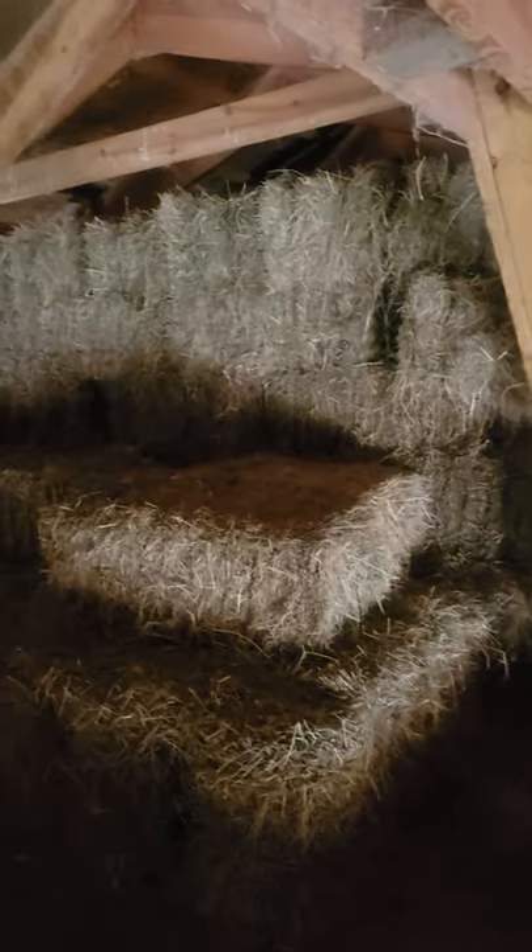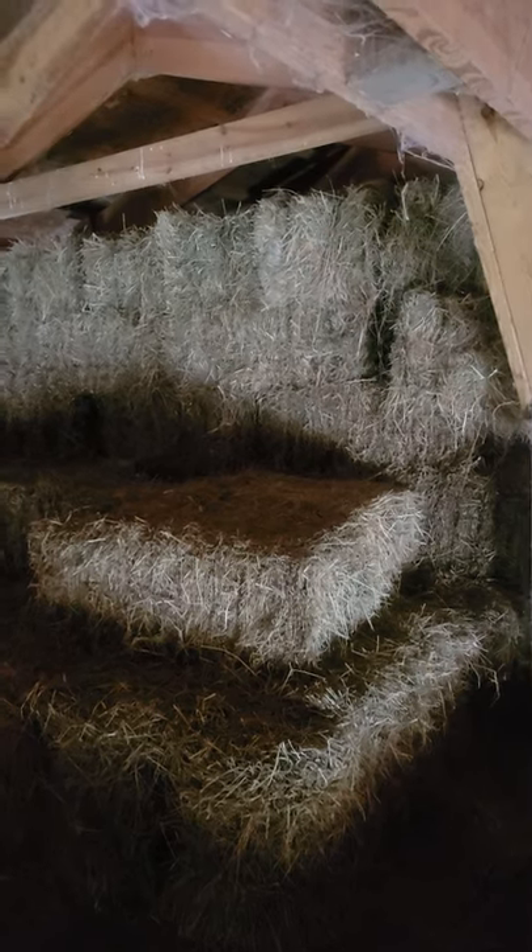Hey guys, it is Emery up in the hayloft with you, and I wanted to show you where we store all of our hay out in our big barn. This is our big barn out here where we have all of our hay stored for our alpines.